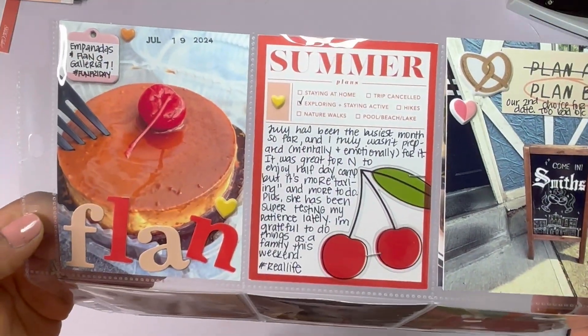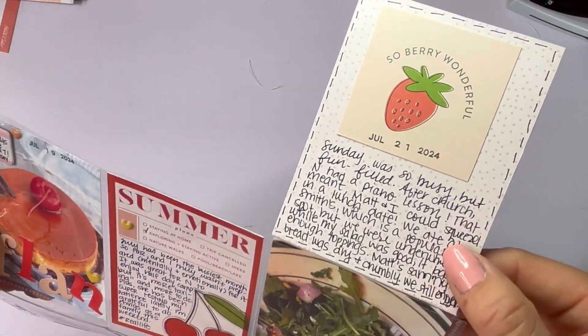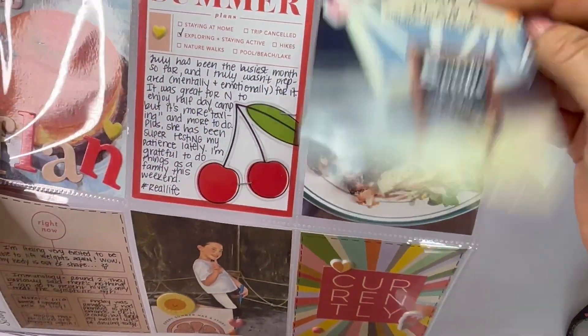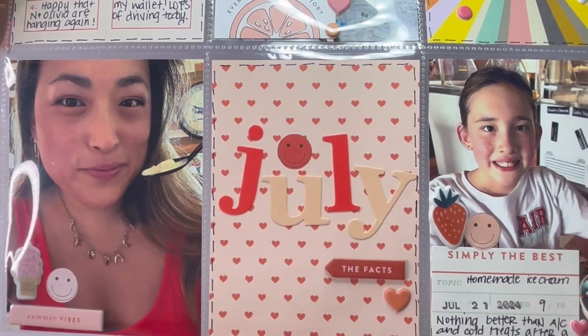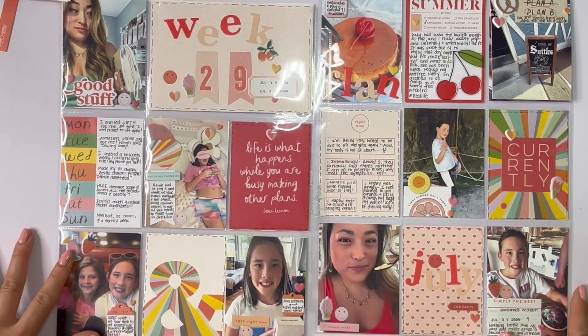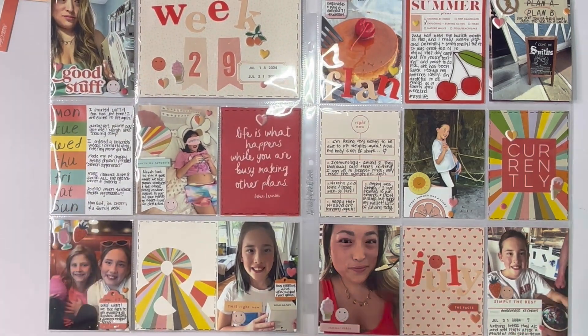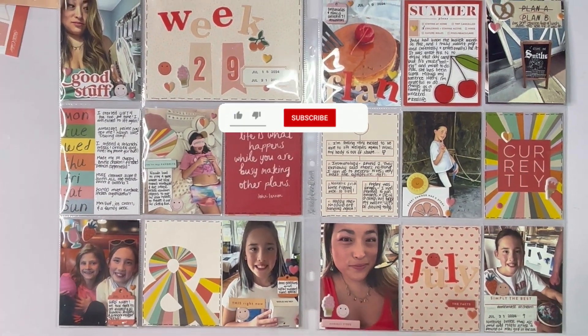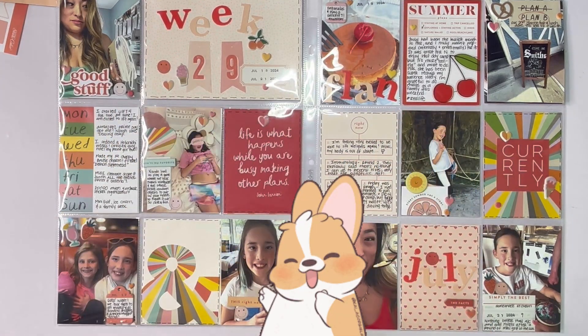This is the completed right side of week number 29 in volume 2 of my Project Life for 2024. I love all the embellishment and the color, and I got a lot of journaling on there as usual. Here is a look at the entire week all together. Thank you so much for watching this video, friends — please leave any questions or comments below, like the video, subscribe if you're not, and I'll see you next time. Take care friends, and remember that you are enough. Bye!